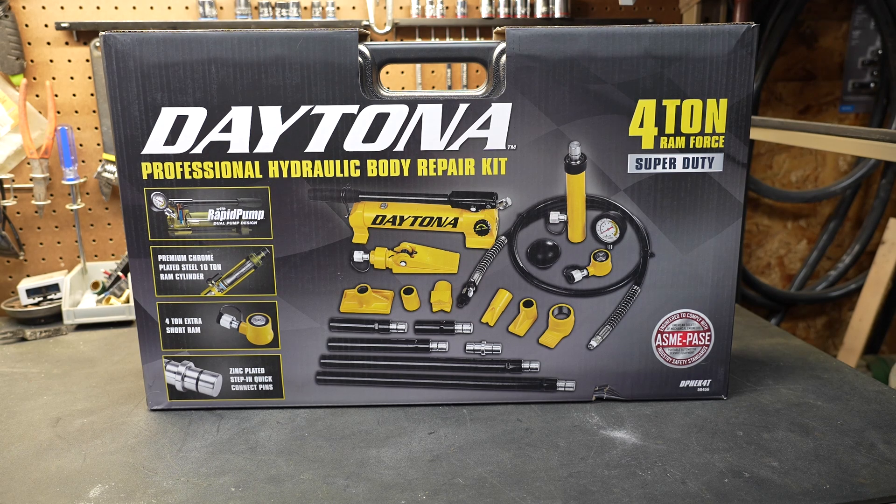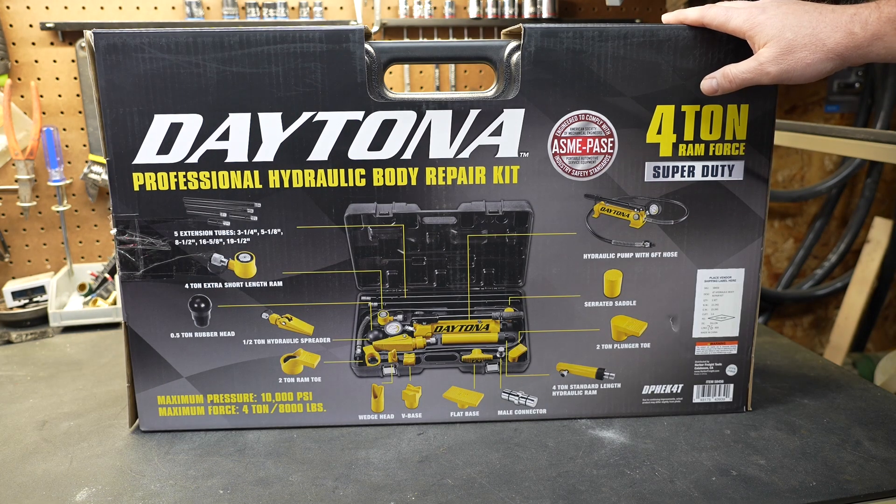Welcome to New Tool Day Tuesday, where I share unique or useful tools that I myself use and think you might be interested in. Today we're going to be talking about a new tool that has come to Harbor Freight — a professional hydraulic body repair kit.